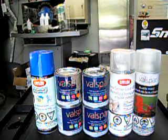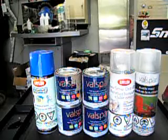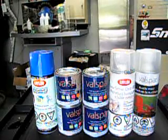Hey guys, Scooper and Johnson, and today we're going to be showing you what type of paint you use to paint your Xbox 360 controller and/or faceplate. So Johnson, take it away.